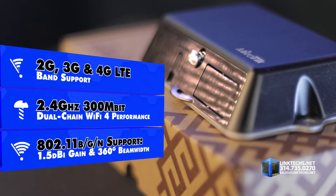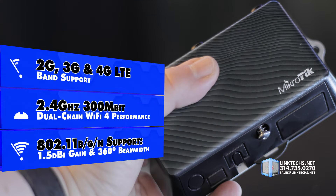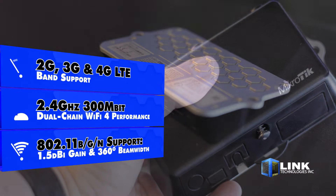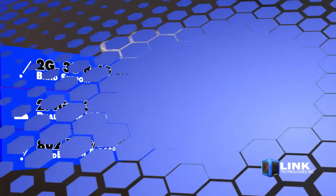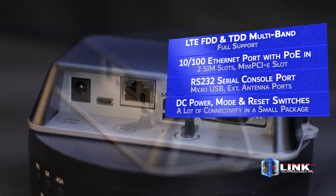You get 2.4 GHz, 300 megabit dual chain Wi-Fi 4 performance with 802.11 BGN support, an antenna gain of 1.5 dBi, and a 360-degree beam wave. It also supports both LTE-FDD and LTE-TDD bands.